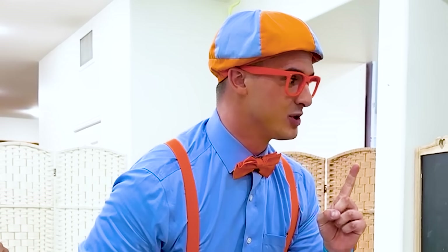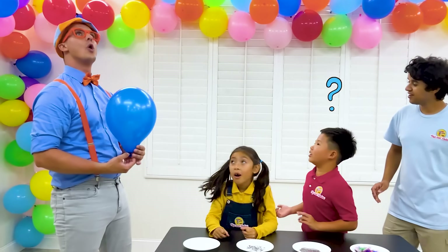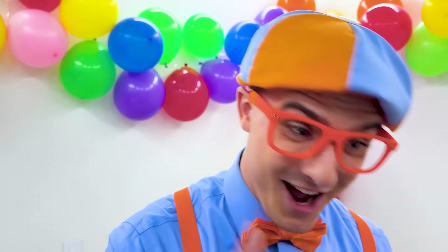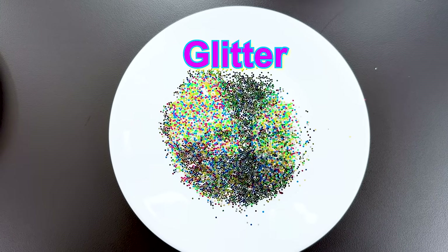Using all these balloons gives me an idea for another experiment! We're in the balloon room! Let's find out what's here - Styrofoam! Oil! Glitter! Feathers!